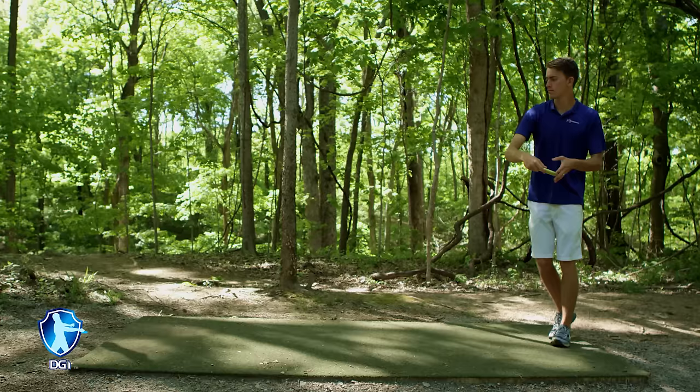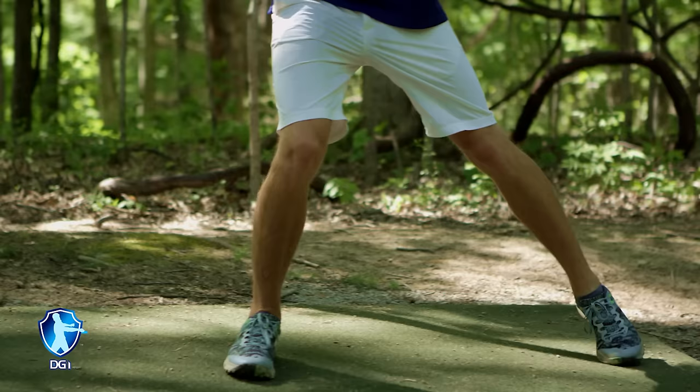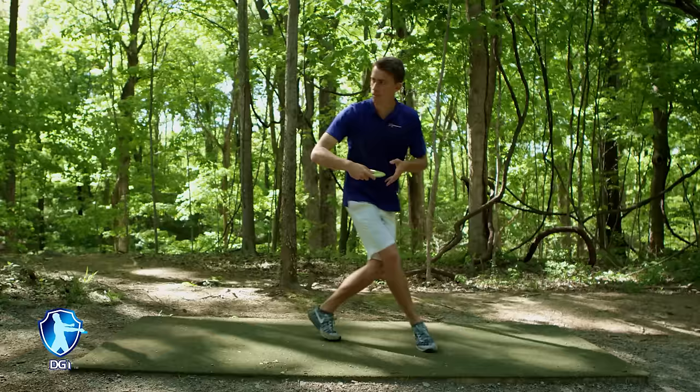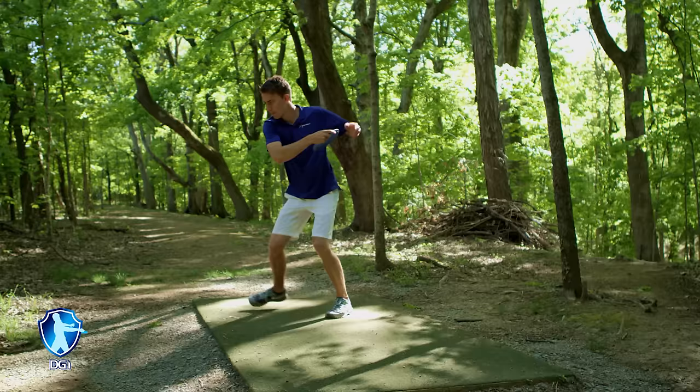Starting off with your lead foot, you are going to take about half a step forward, staying on the line that you drew, just like we talked about in the ABC method. Your next step is going to be on your opposite foot — it will go behind your front foot and land just behind the heel of the first step. This is the step that defines the X-step. The last step is the most important piece with the weight shift. As that foot comes forward, you will be reaching back at the same time, and just as that front foot comes down, you will be pulling through across on the same line to the intended target.